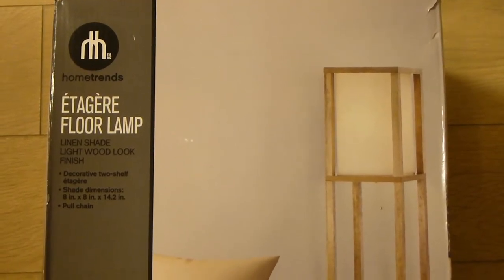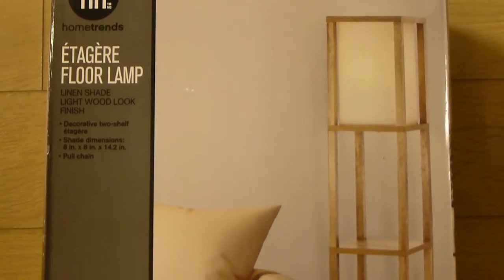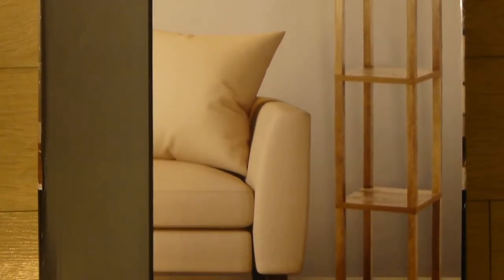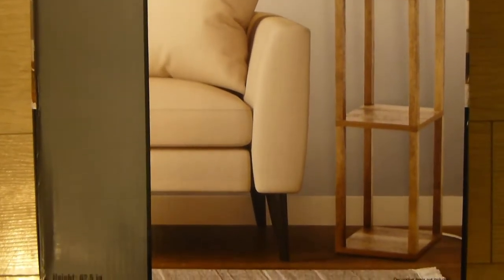Hey YouTube fam and welcome back to Average Guy DIY. Today we are hooking up a unique lamp from Home Trends. These lamps are also available at your local Walmart. Stay tuned.